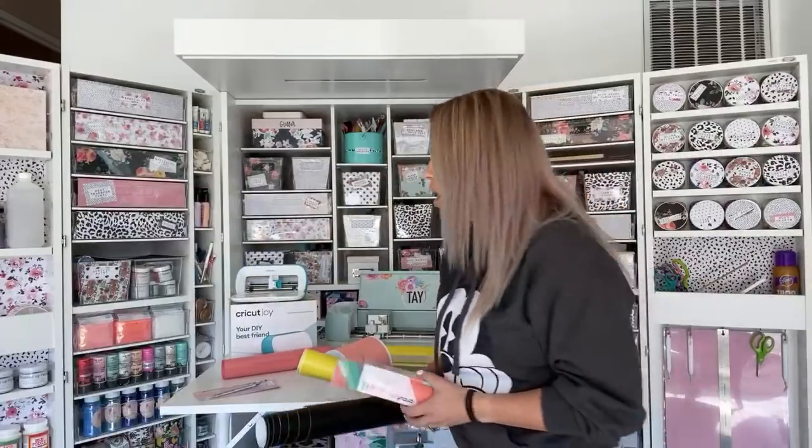Today we are continuing our Cricut Joy review and we are talking about if smart vinyl is really smart, or if they're trying to pull your leg — because you can use regular vinyl on the new Cricut Joy. I already know the answer, so I'm going to show you guys.